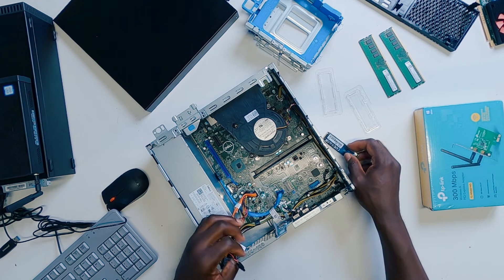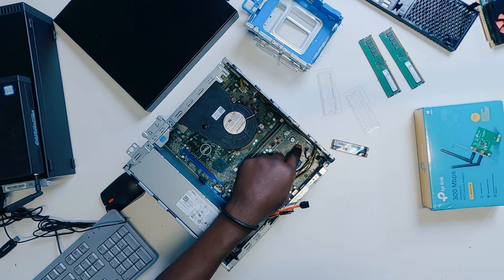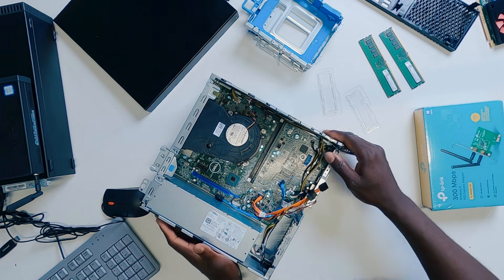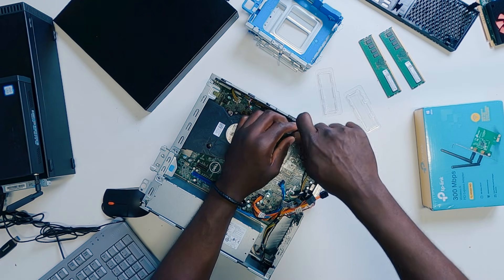Looking at the main board, you can easily see the M.2 slot right there. There is a screw right here and I have to take that out. Even if you do not have the screw, it should also be very difficult to find a screw that would actually go in there. So using my screwdriver, I'm going to go ahead and unlock the screw.